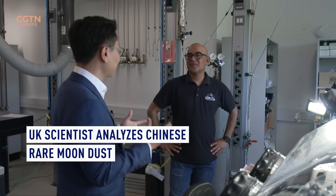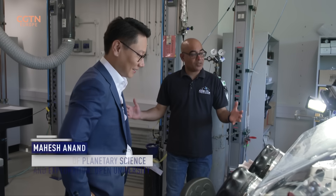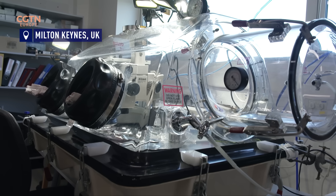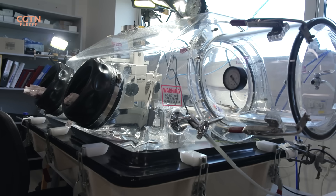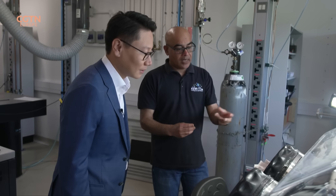So this is the lab where you will analyse the moon dust from Chang'e. It's one of the labs which we hope to use, called the Oxygen Isotope Lab. When we are ready, we will bring our sample vials into these glove boxes and open them in a controlled atmosphere. There is nitrogen gas present there to avoid any terrestrial contamination.